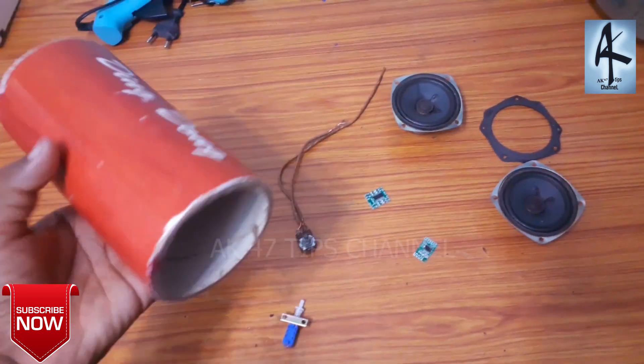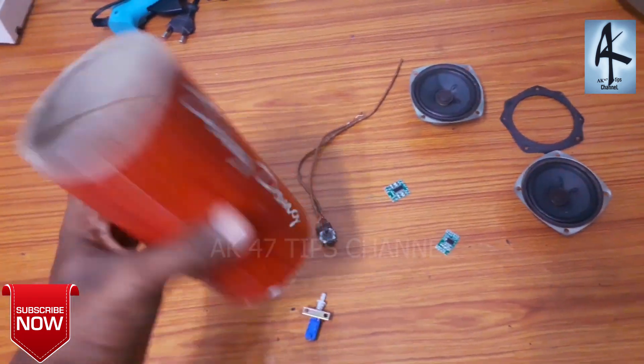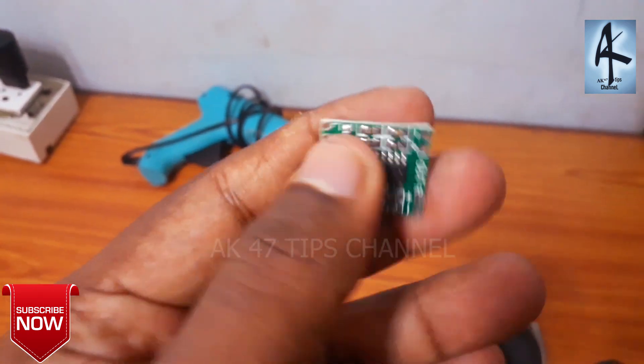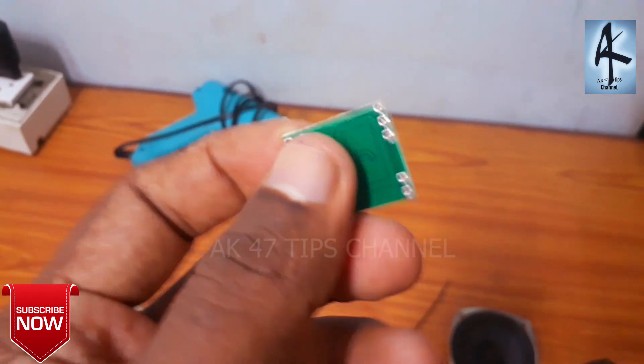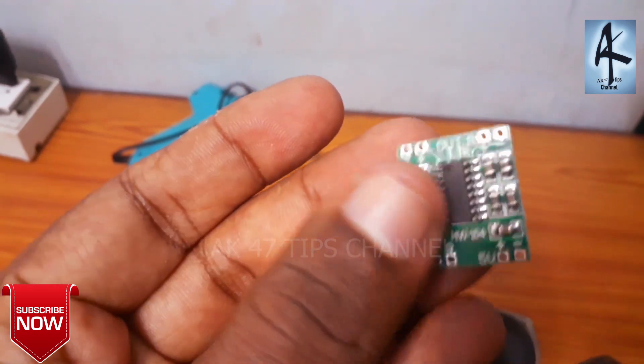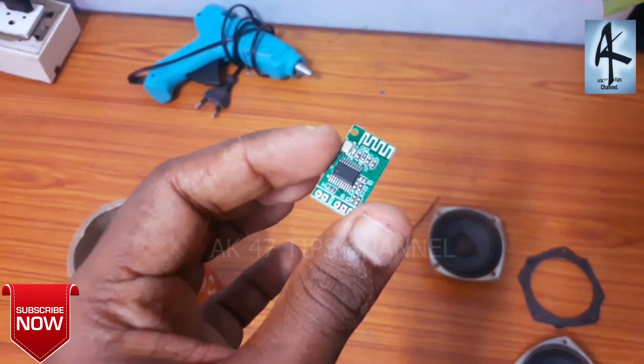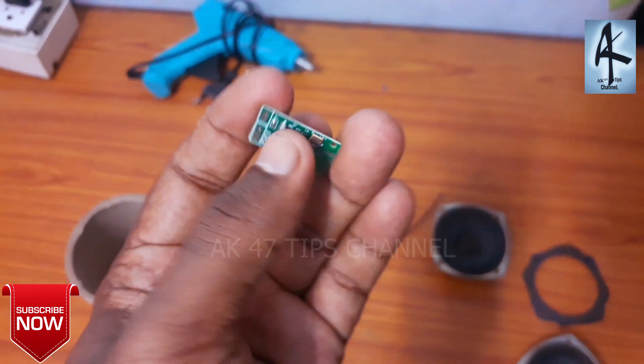As you can see, I will show you a video. I have a new front design — this is a new cylinder shape. I have a new amplifier. It is very simple. It is a new Bluetooth device with a new charger.